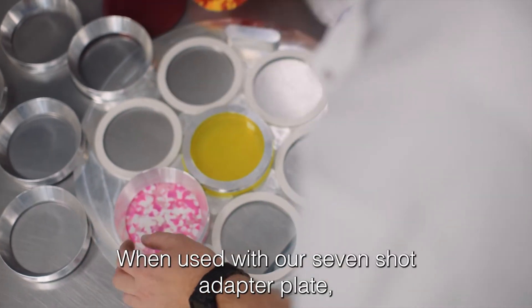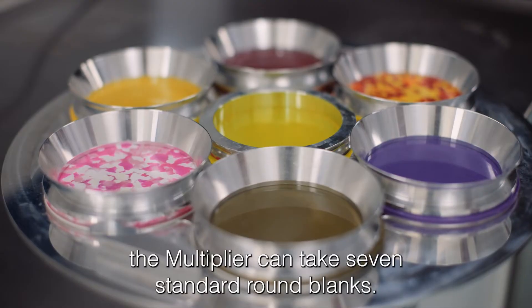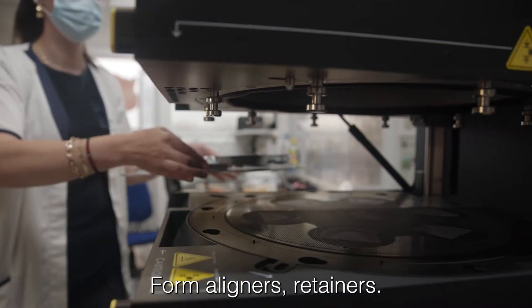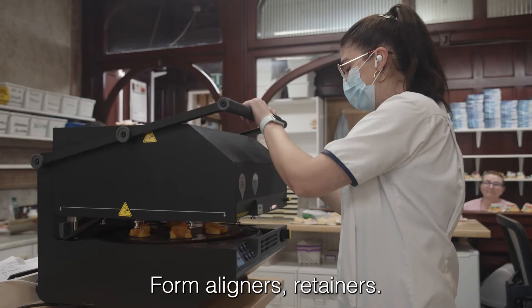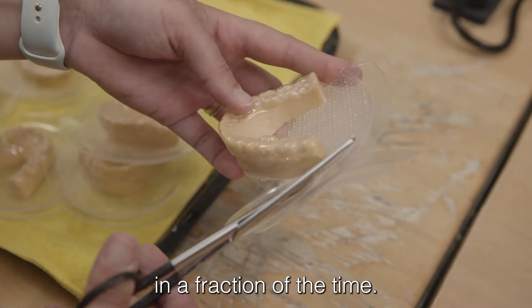When used with our seven-shot adapter plate, the multiplier can take seven standard round blanks. Form aligners, retainers, whitening trays, and mouth guards in a fraction of the time.